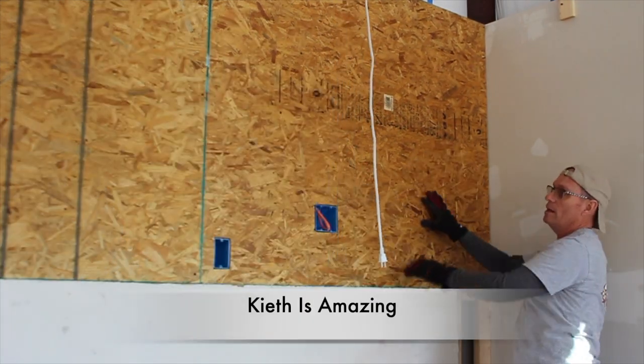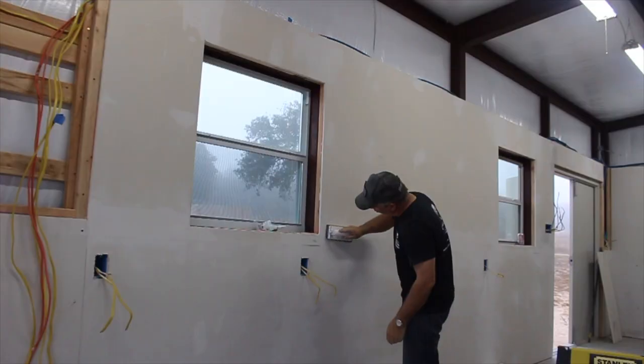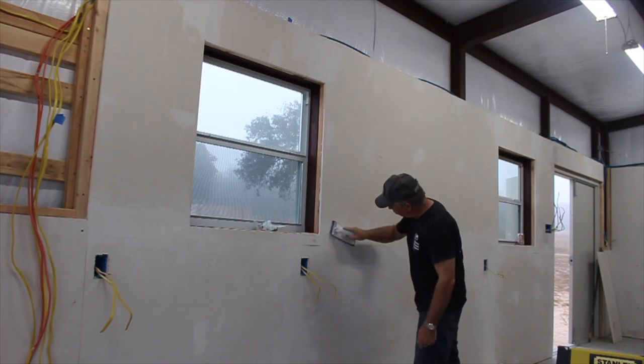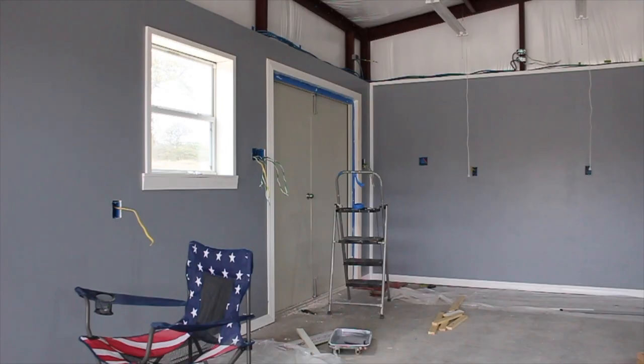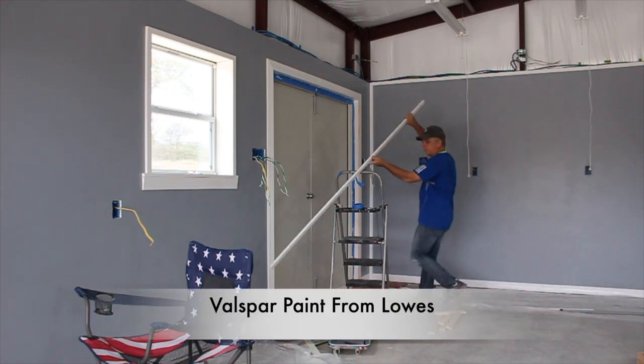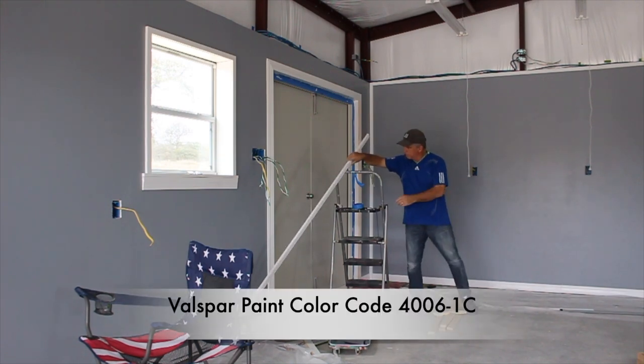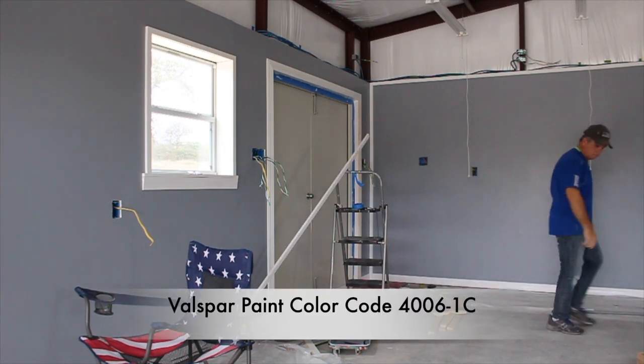Next, I had to put sheetrock tape and sheetrock mud around the seams to cover them up, and then lots of sanding. Once the sanding was complete, it was time to paint the workshop and install the trim. We decided to paint the workshop Voss Bar paint color 4006-1C — drizzling mist gray is the color.